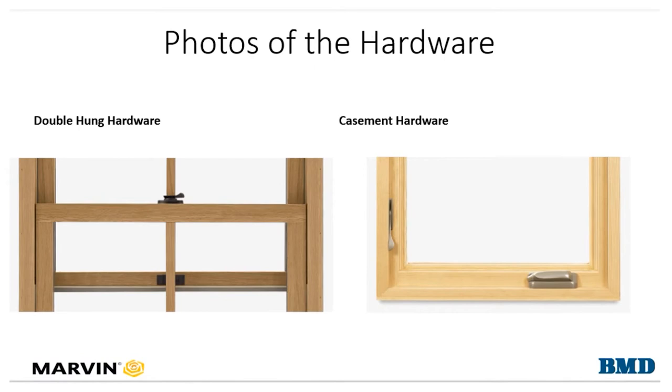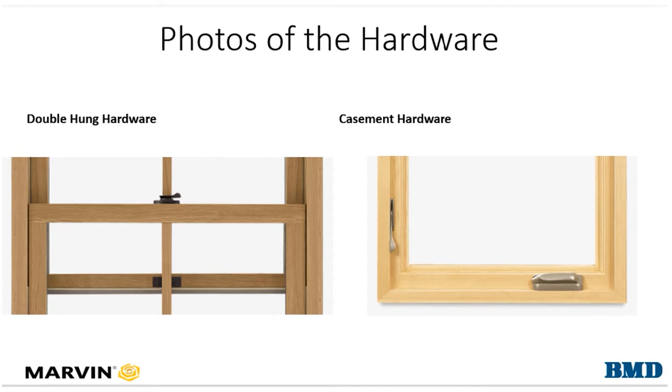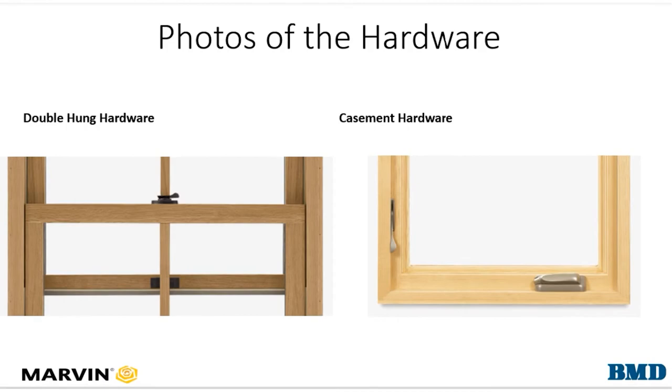Now take photos of the hardware on the door or window in question. This helps us identify the age and style of the product and confirm it is a Marvin window or door — especially for older units with no glass code — as well as helps us know what color or finish your hardware was so we can replace the parts appropriately.